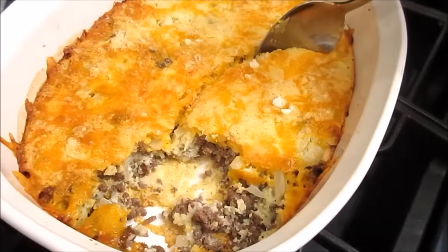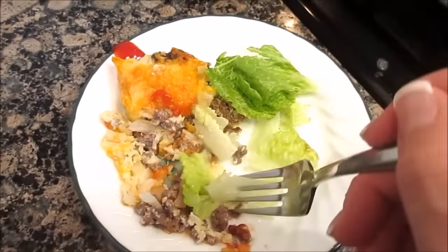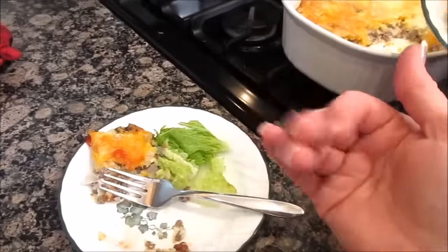Callie's dishing up — she liked it! Crunch up some lettuce with it, with your ketchup. It's really good. It's like eating a burger. Bye, guys!